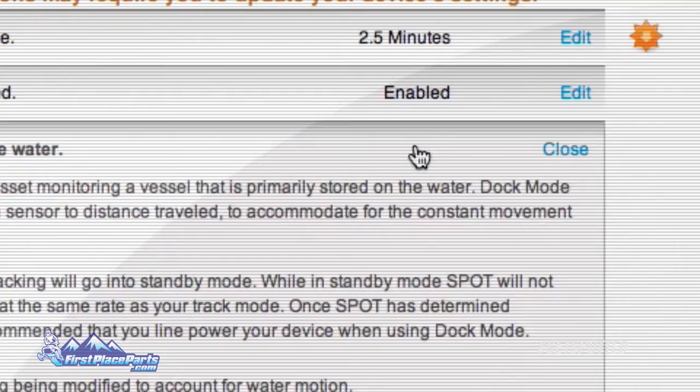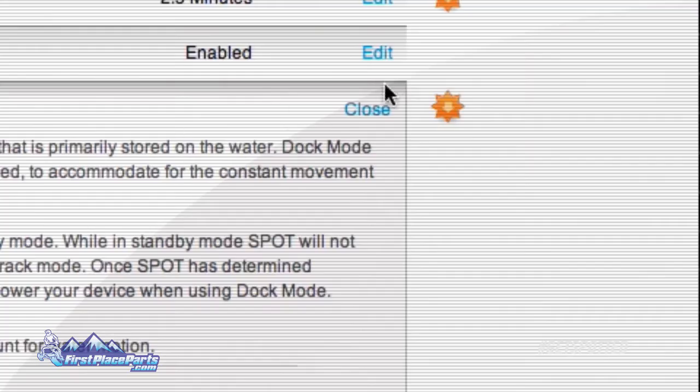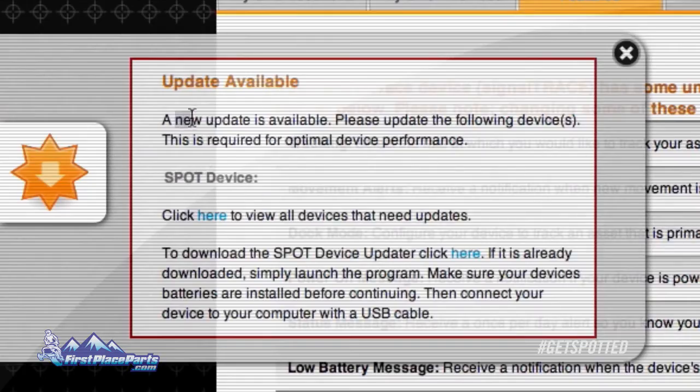As you enable, disable, and edit some of your features, you will notice an orange starburst that appears next to the features you change. This means your device needs a firmware update in order for your newly changed features to be effective. Simply click on the orange starburst icon and follow the on-screen instructions.